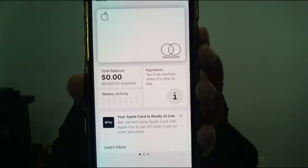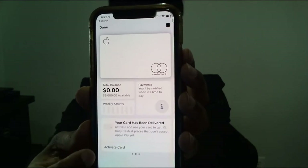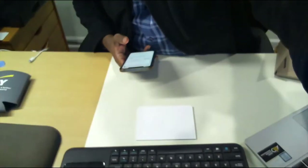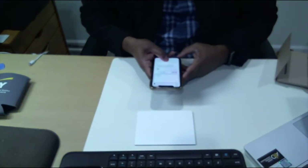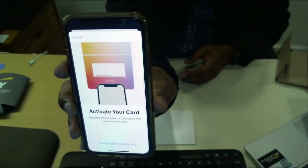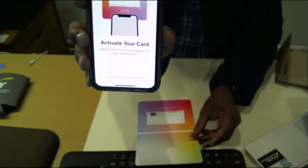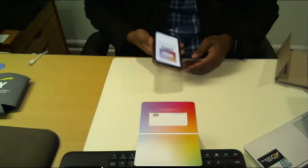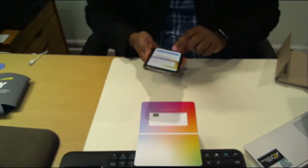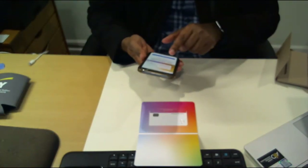Swipe and find 'Activate Card,' then tap it. A message will pop up saying to activate your card, open the folio and tap closer to the card. Go ahead and tap activate card.